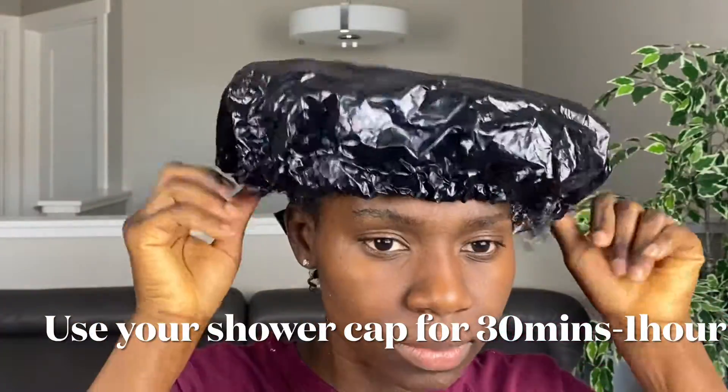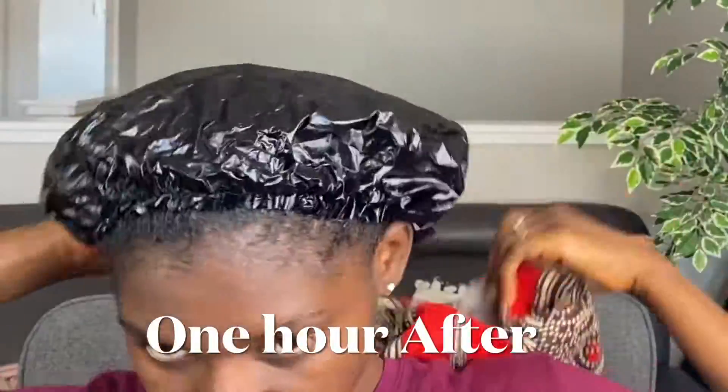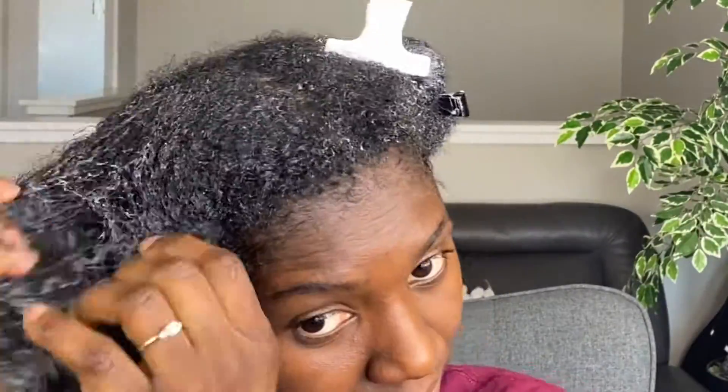I'm going to go in with my shower cap as well as my satin bonnet. This will help the mixture saturate my hair very well. I'll leave this in for about 30 minutes to an hour. So this is after an hour, and this is what my hair feels like — it feels really, really soft and very well moisturized.